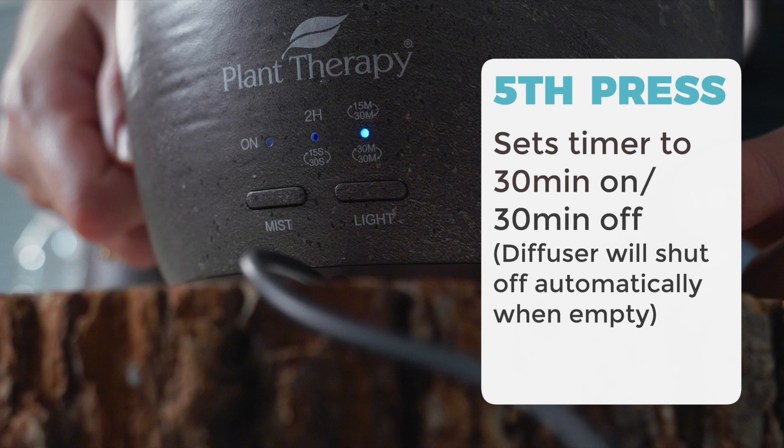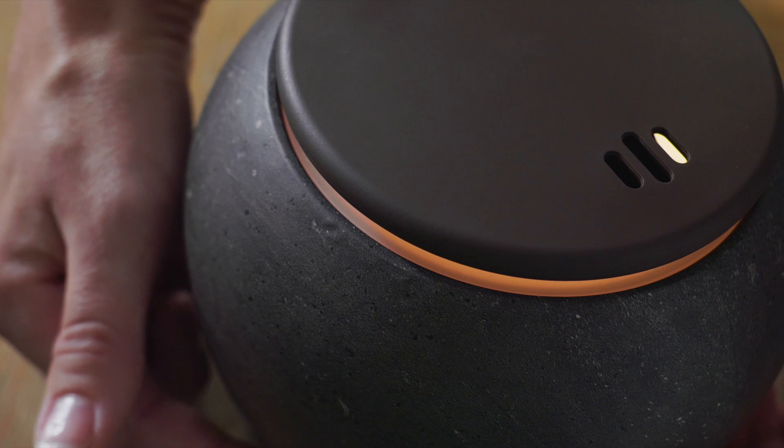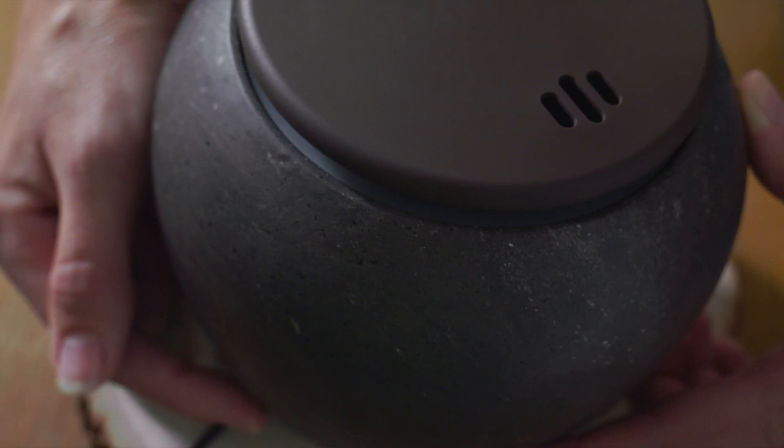To turn off the diffuser, press the power button a sixth time or press the button on the bottom at any time. The LED light is on when the diffuser starts. Press the button once to dim the light, press the button twice to turn off the light.